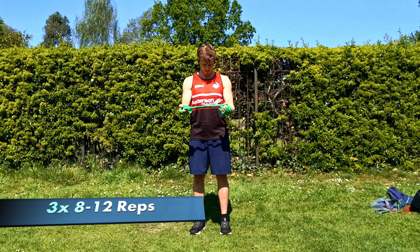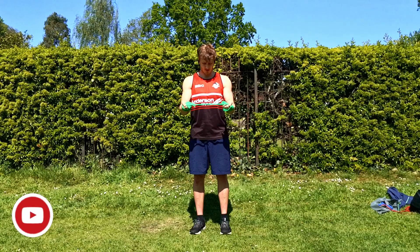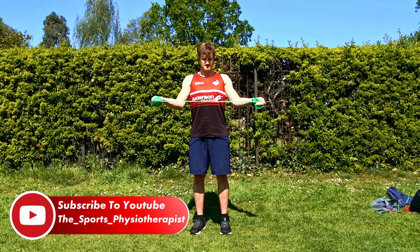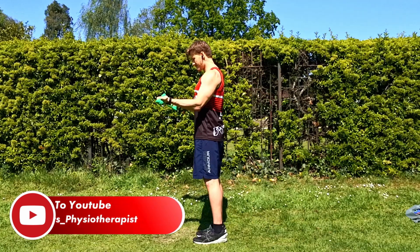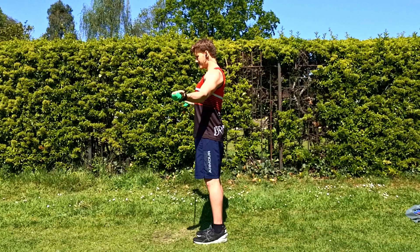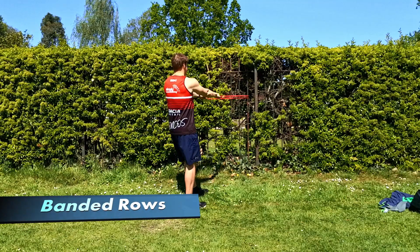Our first strength exercise can be done early on in the process — we don't have to wait until we've finished all the stretches. This is a simple rotator cuff strengthening exercise called an external rotation. Grab the band, try to pull it apart but keep the elbows in as much as possible.